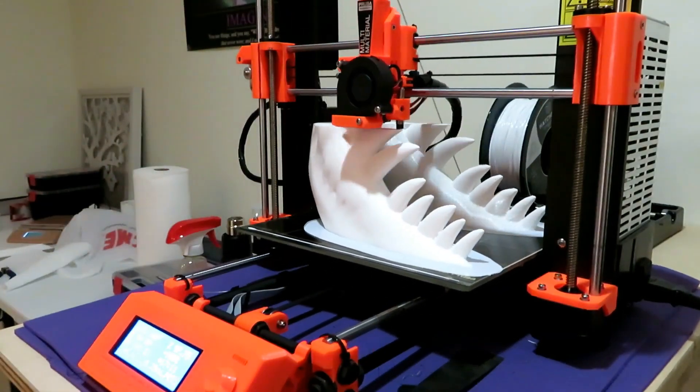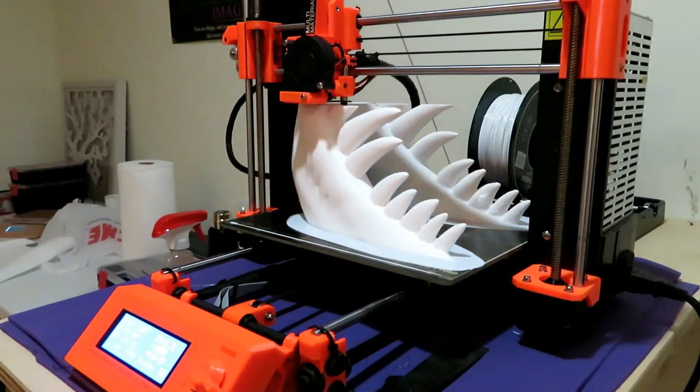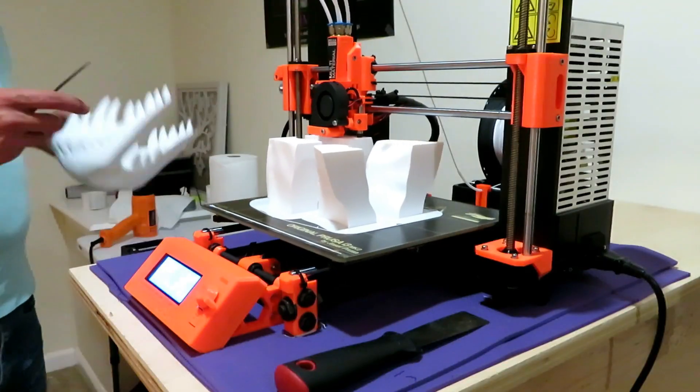I was already really amazed at the size of these teeth and how big it was coming out. It's 24 hours on this print.